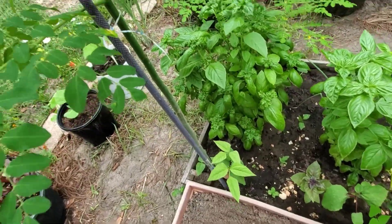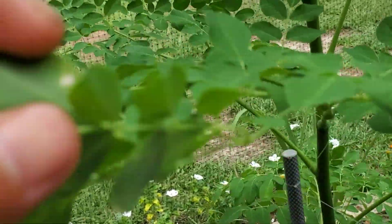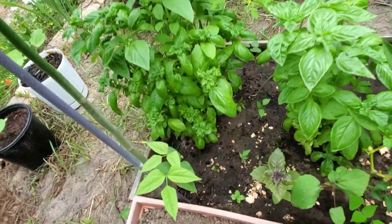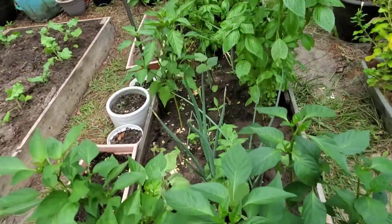This is the moringa that I planted in the ground — I have two of them there. The moringa planted in the ground is doing really well. You can see how green the leaves are; it looks really happy. But here in this bed I'm going to show you my new garden bed, and I'm so happy with how it turned out.